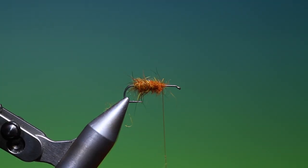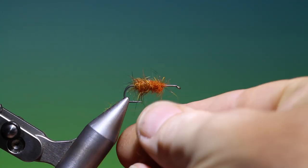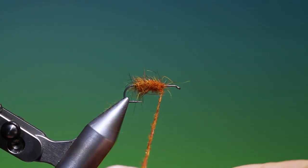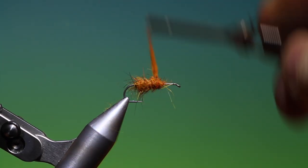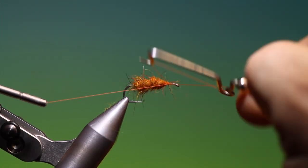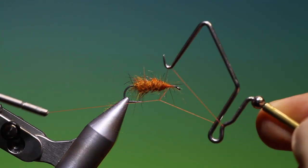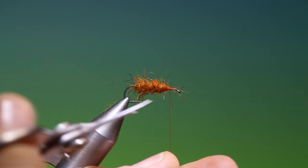I need a little bit more dubbing there — we can just wrap that on, twist it on as regular dubbing. I've gone in a little short; I want to build up that front body. Then I'll take my whip finisher and put two whip finishes in there to secure that thread.